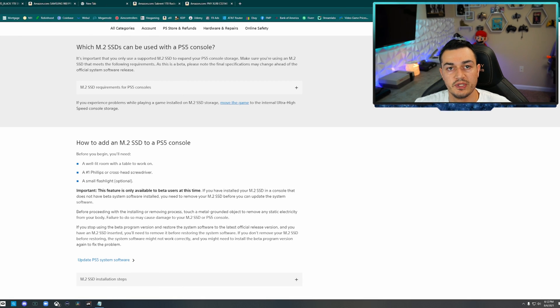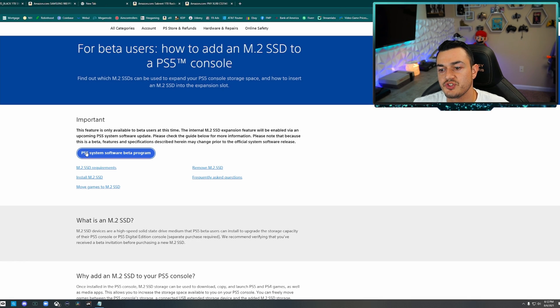A good place to start this video would be going over the minimum requirements as recommended by Sony. Sharing my screen here, we have an article pulled up — this will be linked in the description below. PS5 software beta program — if you click on this, you can sign up right here and they will reach out to you with an invite.